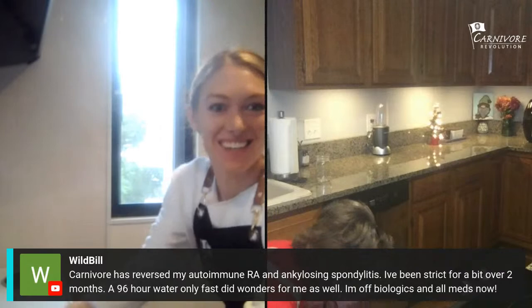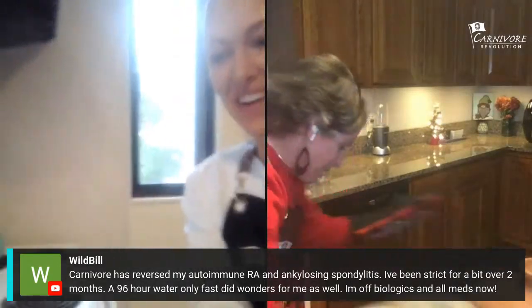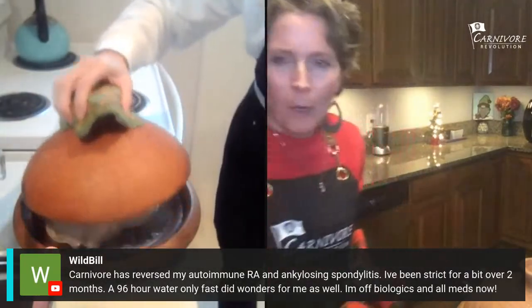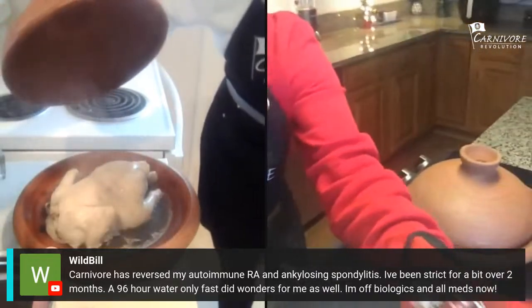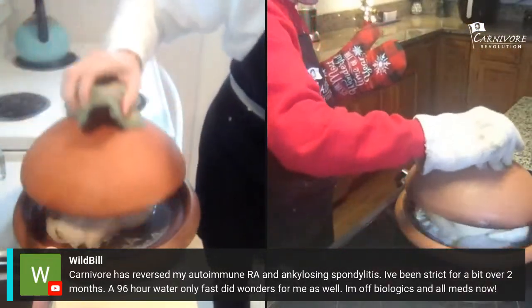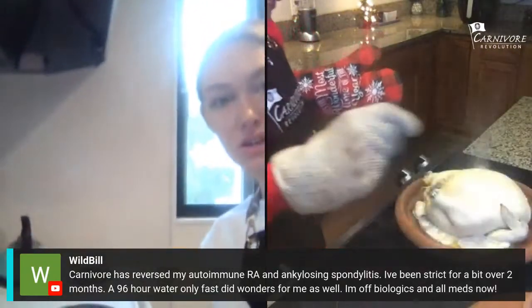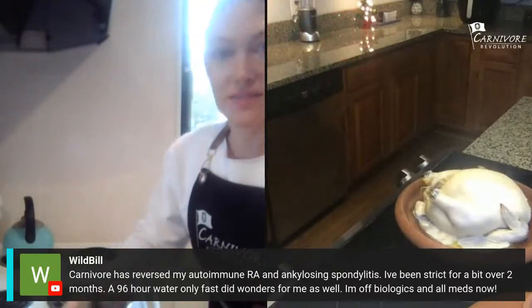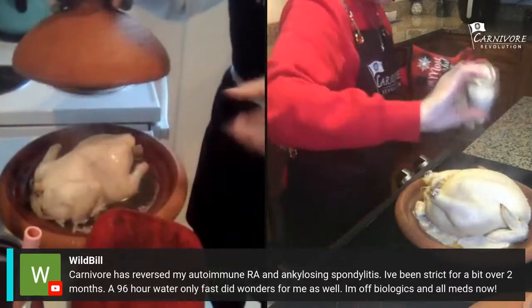The timer went off — can you hear the sizzle? Let's look at it. Of course there's a better way to open ovens. It does look cooked — but the skin didn't get crispy. I think we'll have to put it back in a little longer without the top.